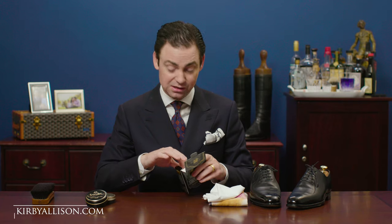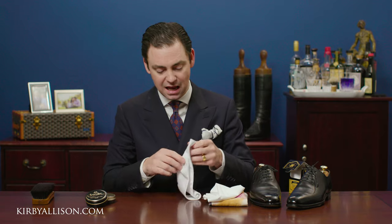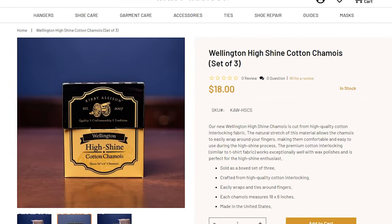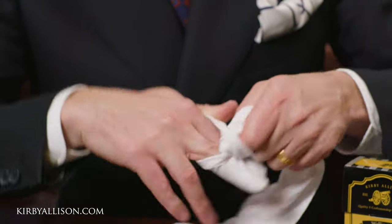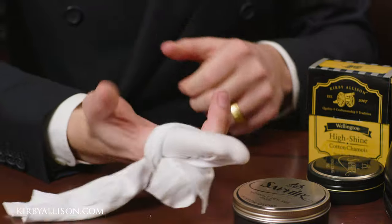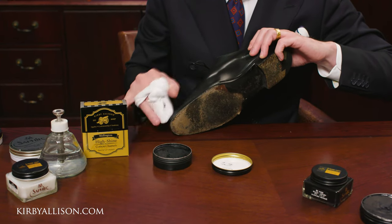This is different from our previous high shine chamois, which we still offer at KirbyAllison.com. It's developed from essentially a cotton t-shirting — technically a cotton interlocking, which is the type of weave. It allows it to stretch and it's a little bit plusher than your average t-shirt. This lets you easily stretch it over your fingers and secure it so that during your high shine you're not having to constantly clamp down with your thumb. This is a trick many professionals use, and now with our Wellington high shine chamois, you can use it at home.